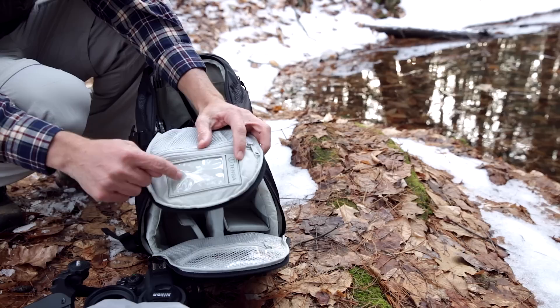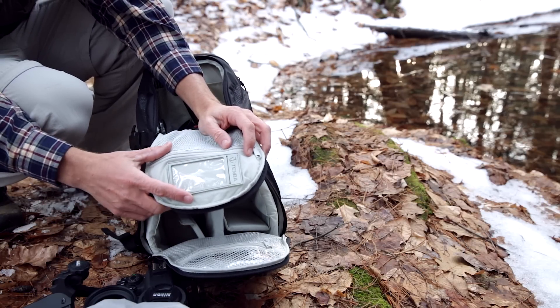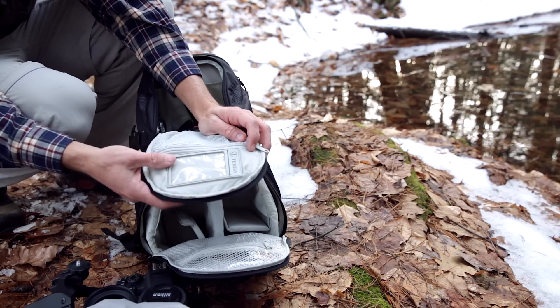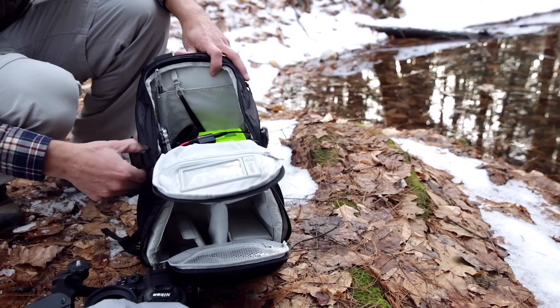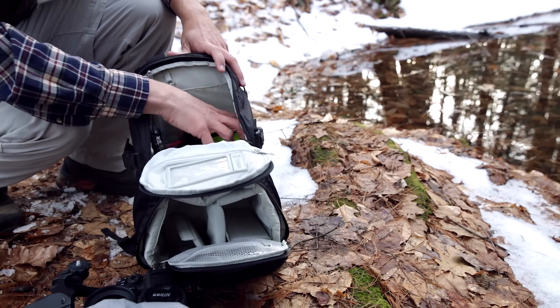A quick pro tip: I suggest keeping a couple of business cards in there. One, you always have them available. And on the top one, write in big letters 'REWARD IF FOUND' plus your phone number. That way people know you're serious about getting this bag back and they have an easy way to contact you.